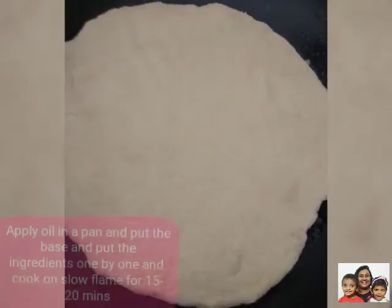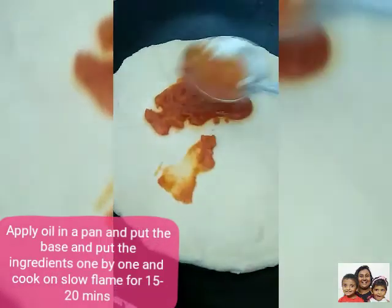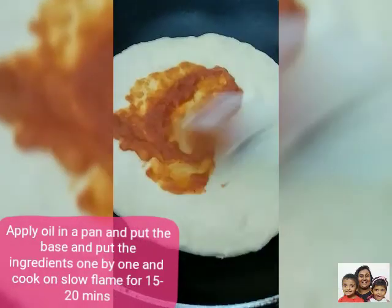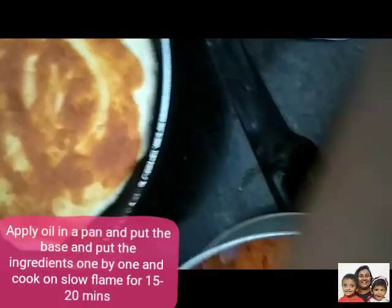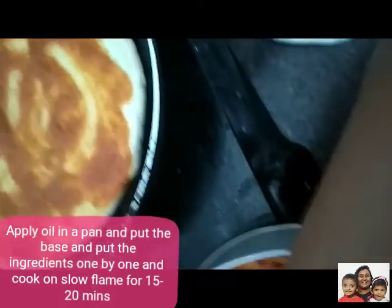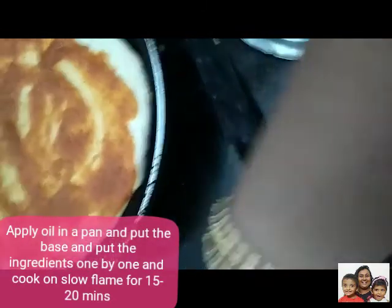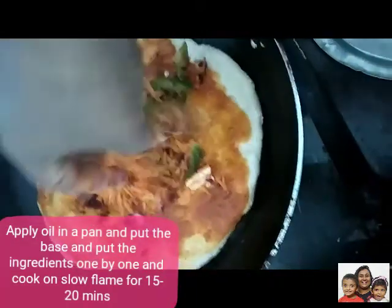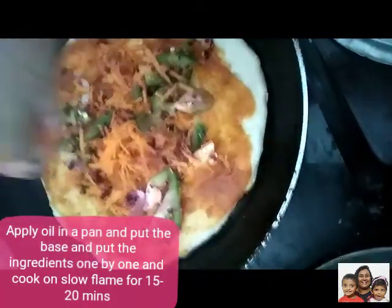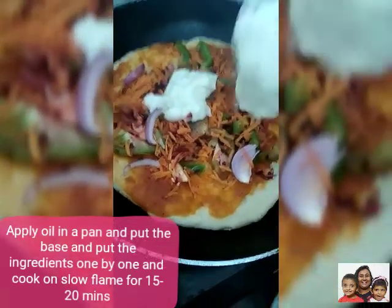To make the pizza base we need to take the dough and take a big bowl and make it into a thick chapati, then apply little oil in a pan and put your pizza base. First apply your pizza sauce, then put veggies as per your choice, then put the white sauce and cook on low flame for 15 to 20 minutes till it becomes crispy.